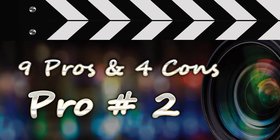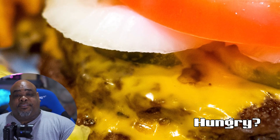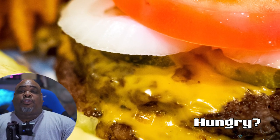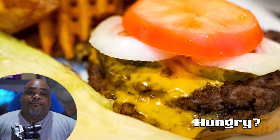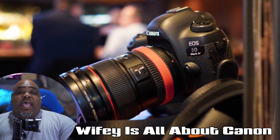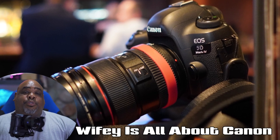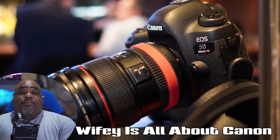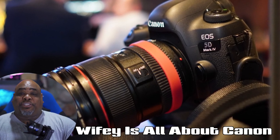Pro number two is photo quality. The photo quality out of the A6400 really surprised me. I didn't have the luxury of coming from the A6300, A6500, or A6000, so I was oblivious to the quality those cameras can produce. When I got the A6400 for the $900 price range, I was very impressed at the quality of the images I was able to shoot.